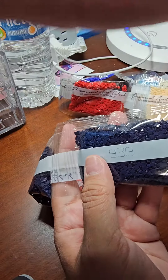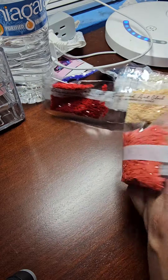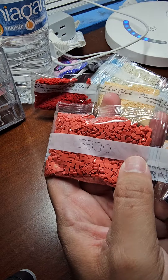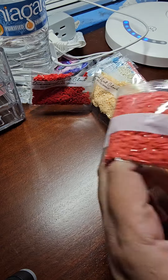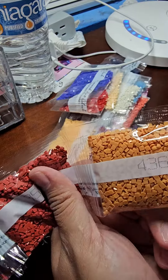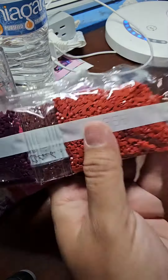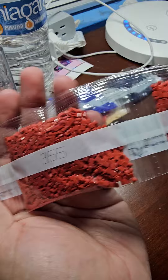This one would be 939 — two bags of those. 3830 — two bags of those. 436355 — two bags of those.